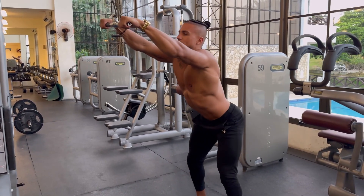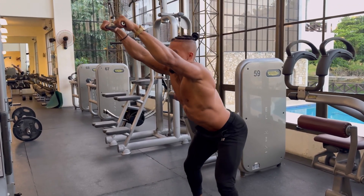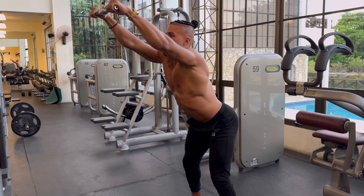What we're going to do is hinge at the hips. Very common thing for back movements is the hinge at the hips — hinge at the hips, neutral spine, chest up.